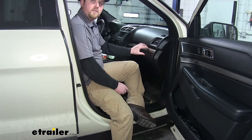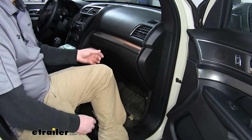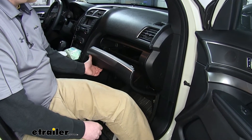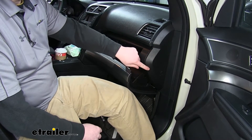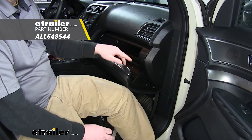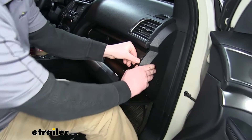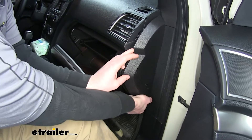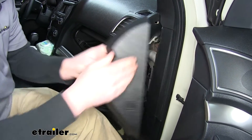We will be working behind the glove box, so it's a good idea to get any contents you might have inside removed. Once you have that done, go ahead and open it. We're going to remove this panel here. You can use a trim panel tool or a flathead, however I just like to use my hands — just pry outward. There are a couple of clips that will pop free like this.